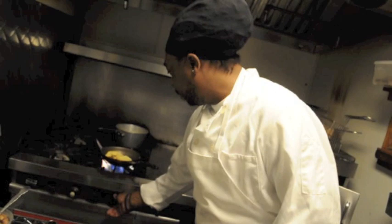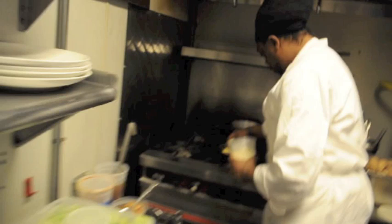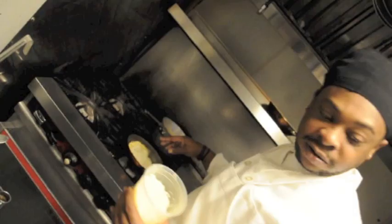At this point I always turn the heat down, because it's basically cooked. I just want the other side to dry out. And we're going to get my cheese — a little cheese on there. A lot of cheese. Who likes cheese? Who doesn't like cheese?